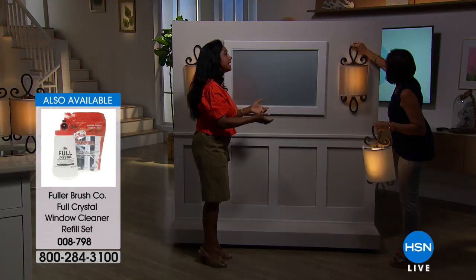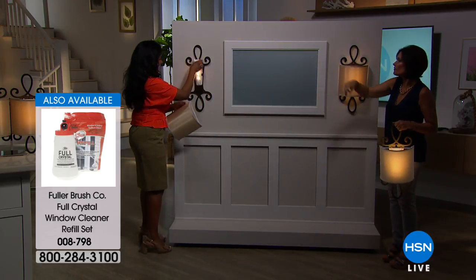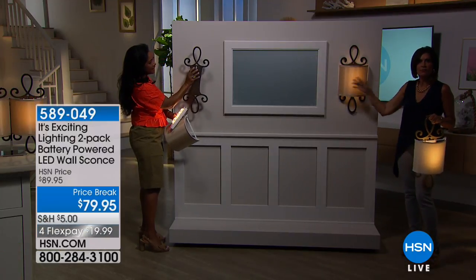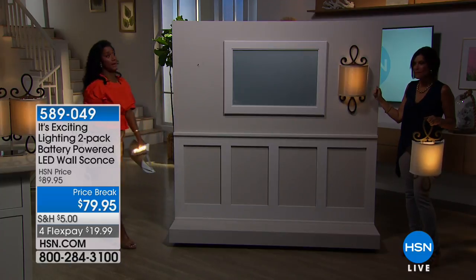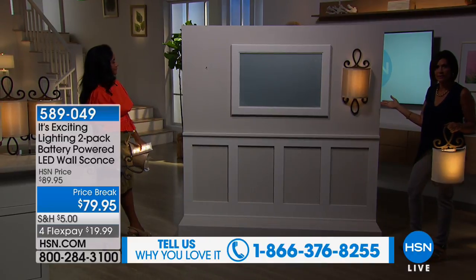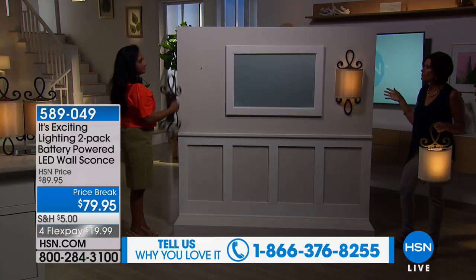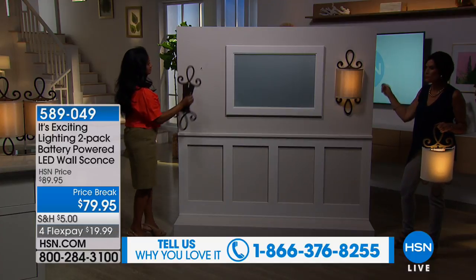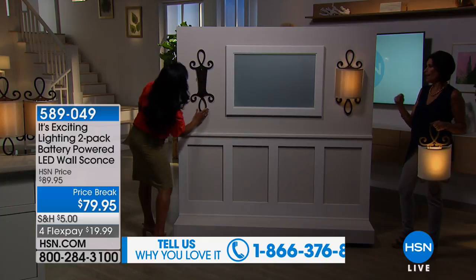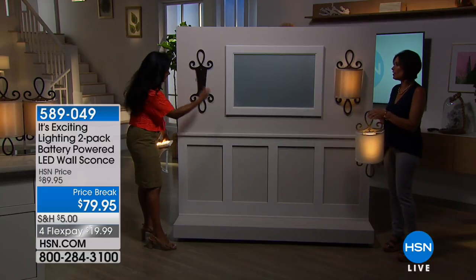Let's look at the before and after. Take it off the wall — look at the wall without it, then look at it with it. How much does that add to any wall, to any room? All you did was put a nail in the wall and hang this on it — make sure it's straight. Do-it-yourself, no electrician, no wires, no big colossal hole in the wall, no anchors needed.